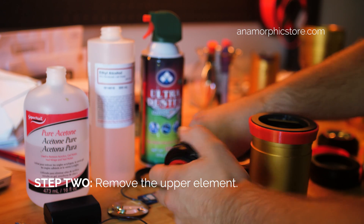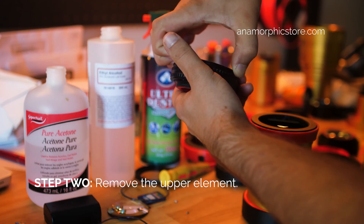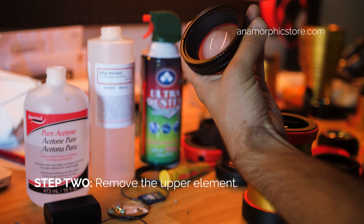Once you have those screws out, you can just lift this front element straight out. And now you have access to the inner optics.